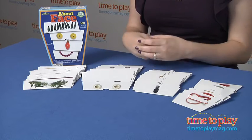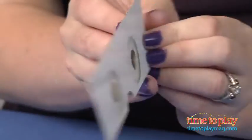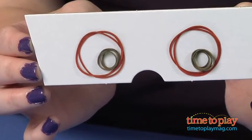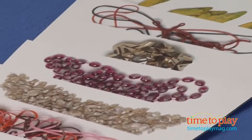It comes with 160 double-sided cards, and each card has the image of an object on both sides. The objects are photographed in a way that makes them look like a body part — so we've got hair, eyes, noses, and mouths.